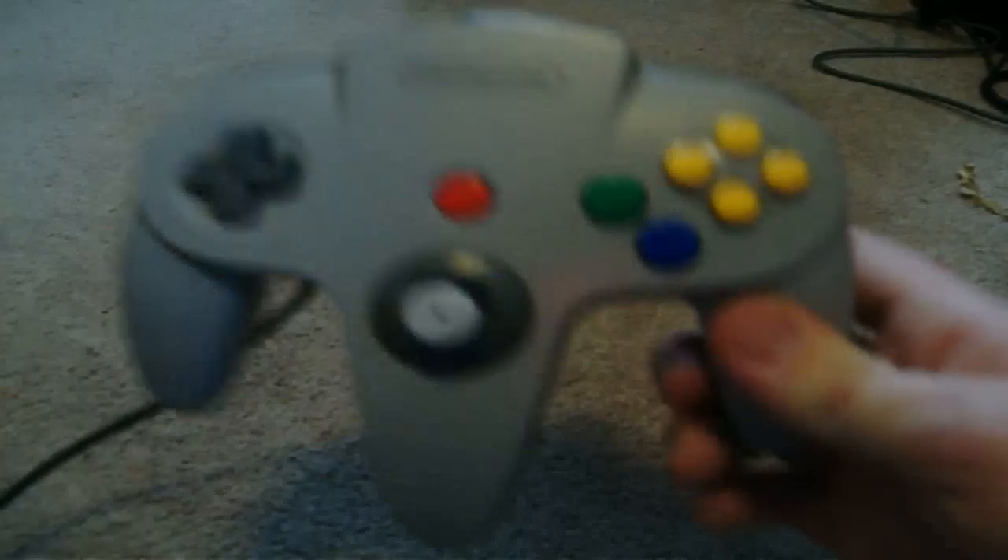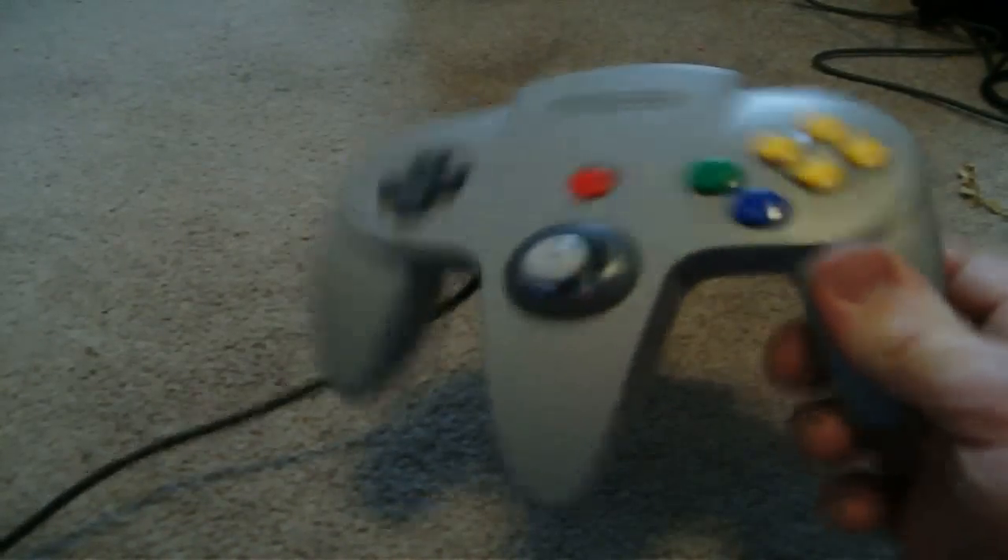Hello again everyone. If you haven't seen my Dreamcast controller video and you would like to, go check out my review of the Dreamcast controller. Otherwise, what's up? I know that you read it up there and now you know what you're here for — my review of the N64 controller. Nintendo 64 controller.